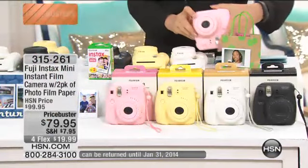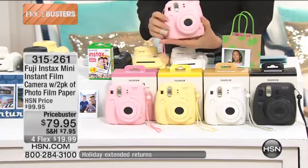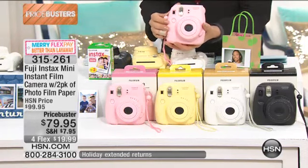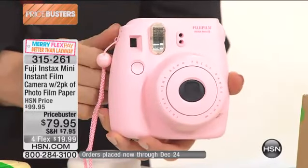I want this so much. It's $79.95 — upside down. Here we go. Still works. It's the Fuji. There's that name brand we all appreciate, the Fuji Instax. I'm not saying that right.